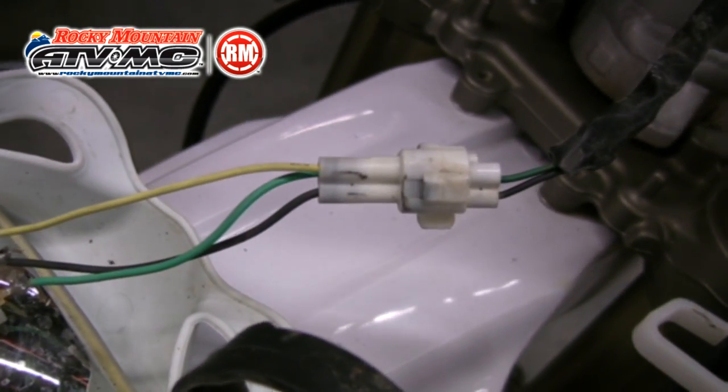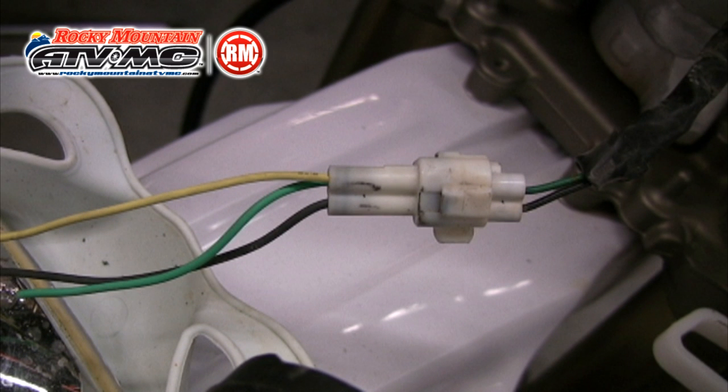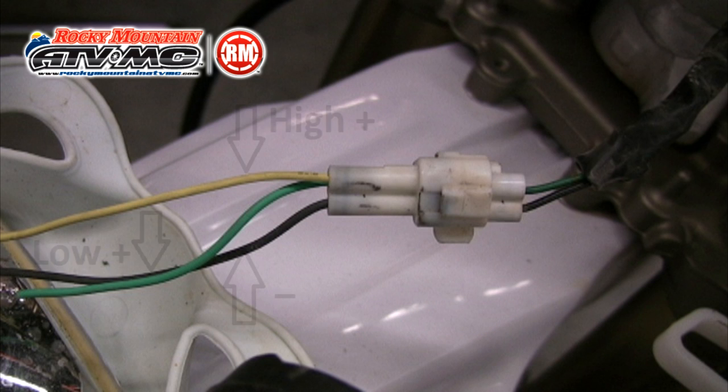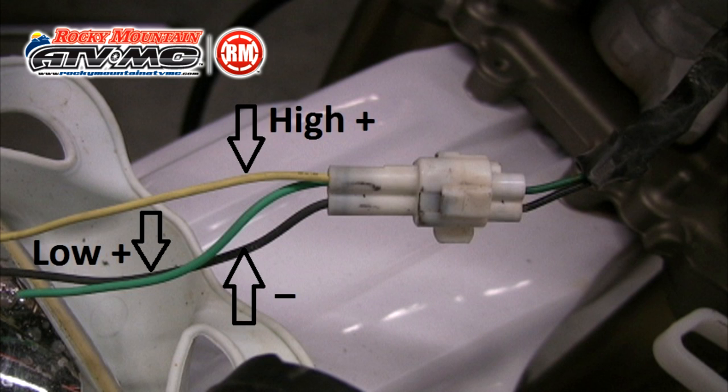Now let's look at the motorcycle's headlight wiring. This is a Yamaha WR and it's pretty typical of most motorcycles. You'll notice two wires running from the motorcycle into the plug — one's a positive and one's a negative. On the other side of the plug you'll notice three wires: one's the negative again and then you have two positive wires, one for high beam and one for low beam. You'll notice that the power wire coming from the bike is only feeding one of these wires — it's typically the low beam. Most bikes come with a dual filament high and low beam bulb but they usually only power the low beam. With the compact control switch we can switch between high and low beam so that we can use both.